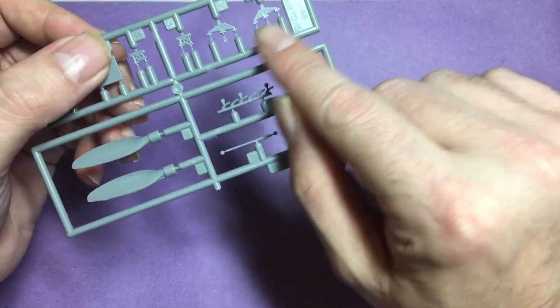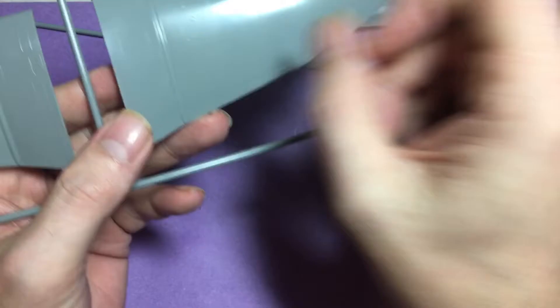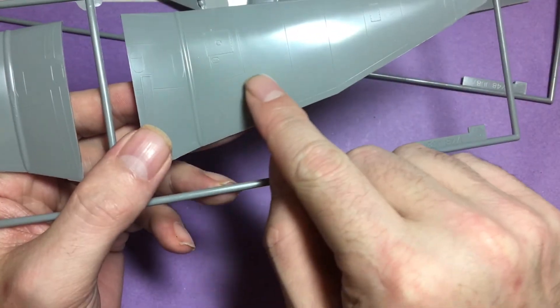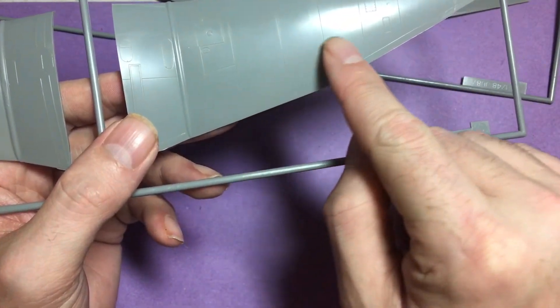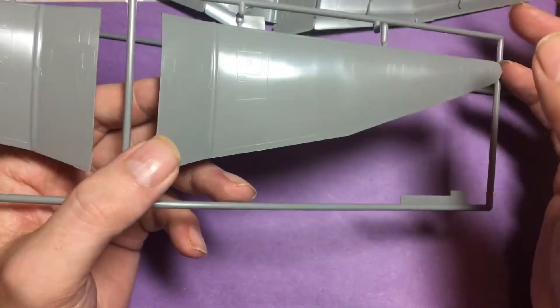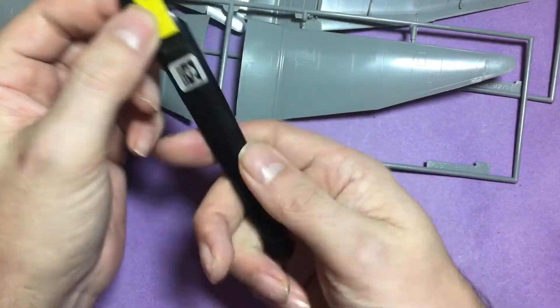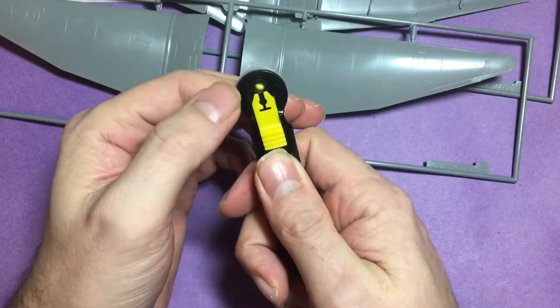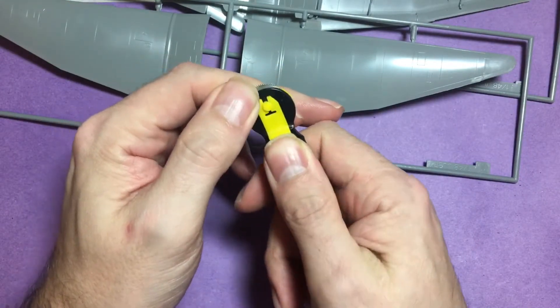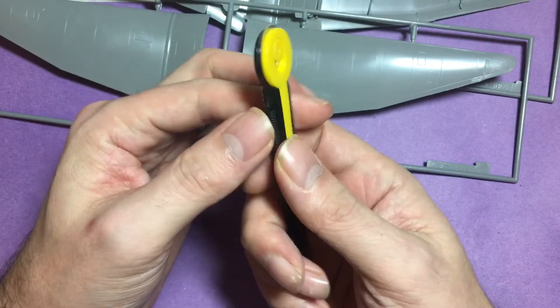Moving on to the wing section — nice detail, recessed panel lines, but no rivets. Now the Stuka was known to be quite a riveted aircraft, so I might decide to add some rivets using the Trumpeter riveting tool, which is quite an awkward tool to use, but we'll see.